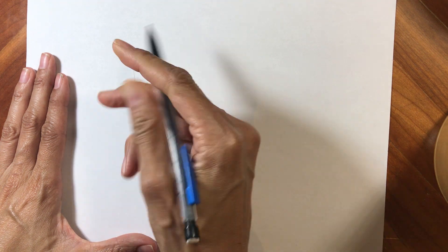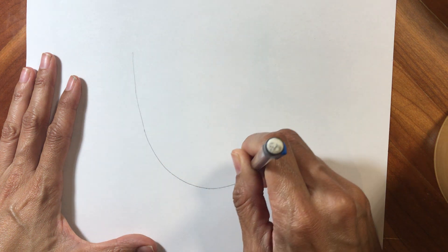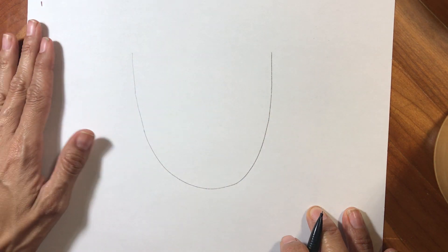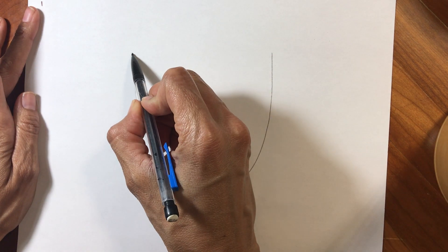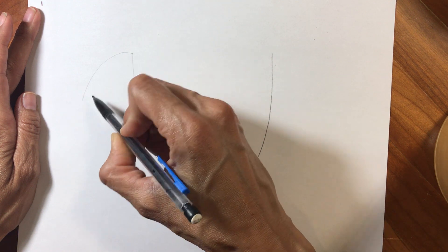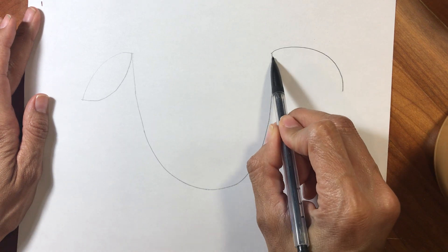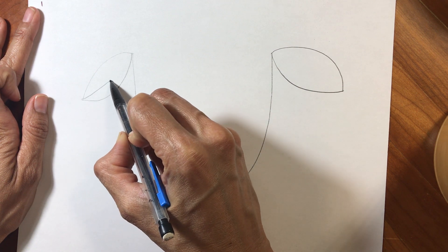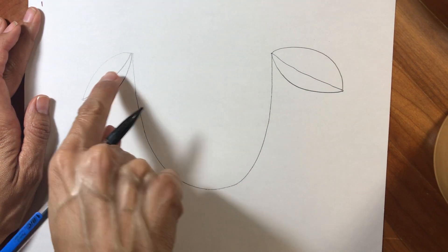I'm gonna start and continue with my U just like this. I'm gonna leave the top open because we are going to add some cute details to the sheep's face. I'm gonna take the top part and make one ear — the ear is a curve over and then a curve under. Same thing on this side: curve over and curve under. Then we're going to take the very edge and make another little curved line connecting those — those are gonna be the sheep ears.